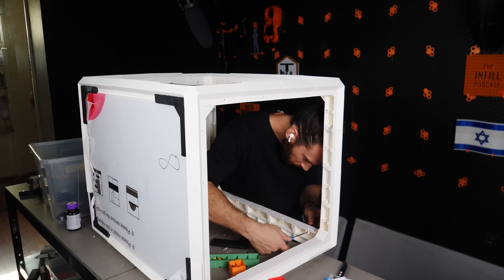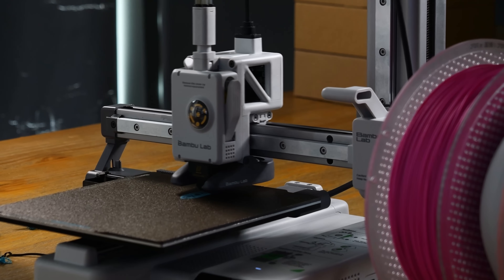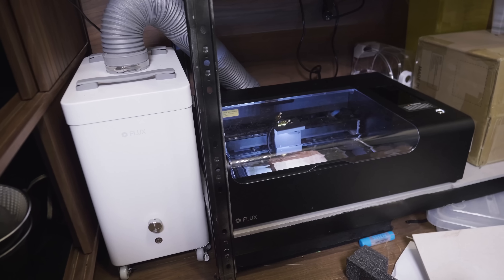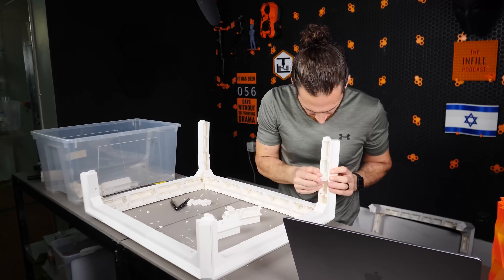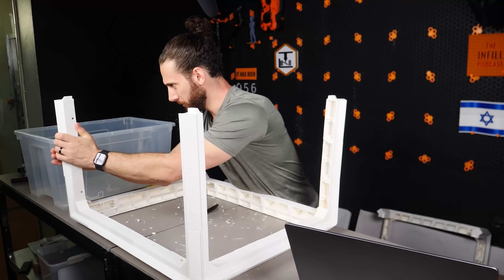In the middle of building this thing for the Bambu Lab A1 Mini, I actually decided I'd much rather use it for my longer B1 open-air laser and then use the optional accessories to route the exhaust fan to an air purifier that Flux gave me when I tested out the Flux BMO. It was at this point that I had an epiphany and really realized the actual key benefit of this system.